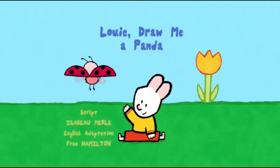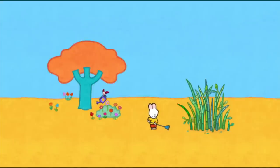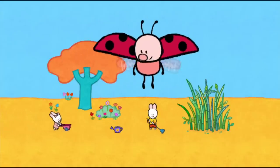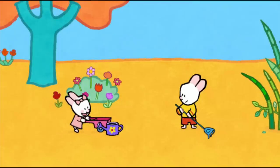Draw me a panda! Hello, Louie! Hello, Yoko! Hello, my friends! Look, we're gardening! Louie! Yoko! I'm going to help you!